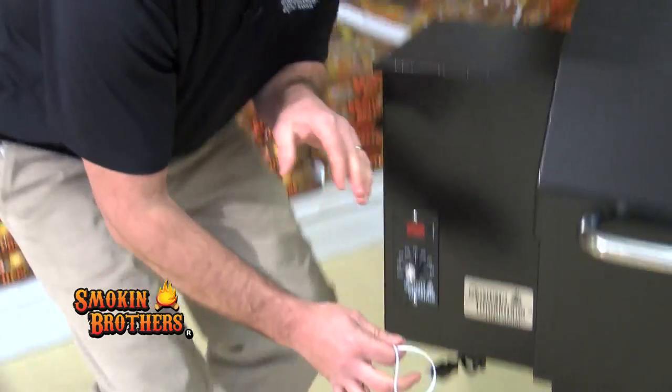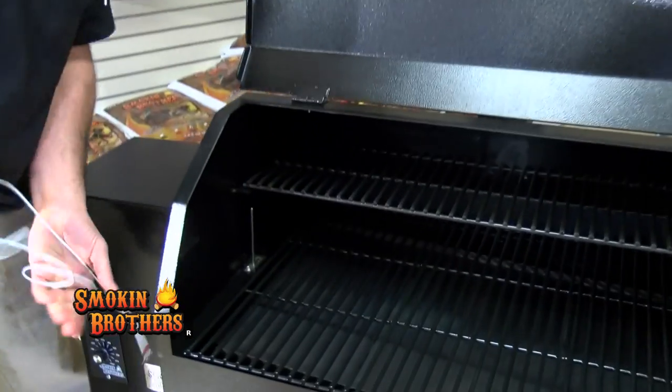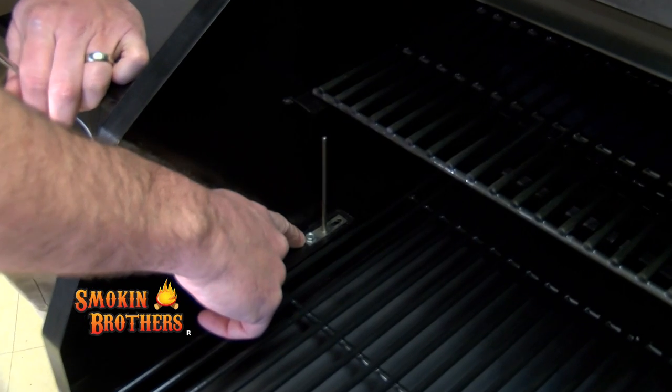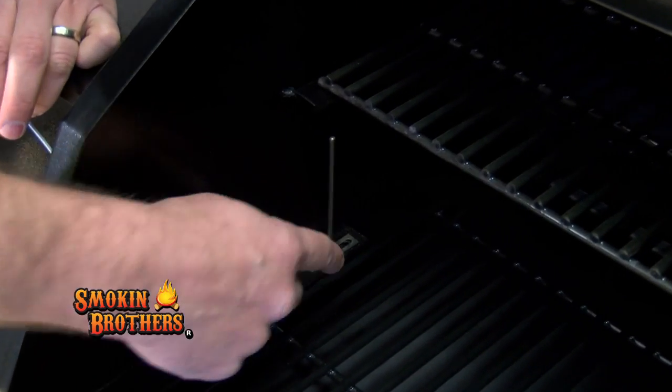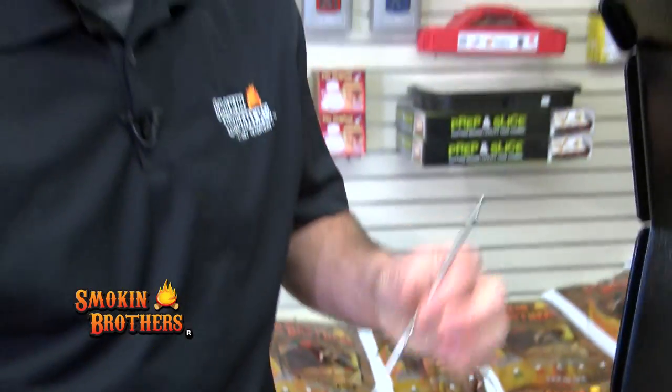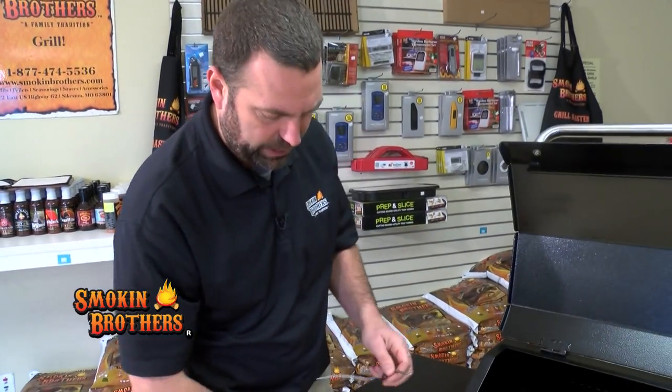Now you'll open up your grill and in that grill you'll see the 5/16 screw. That 5/16 screw needs to be removed and then you will pull this piece out all the way. Then you'll take the new piece and thread it back through that hole.